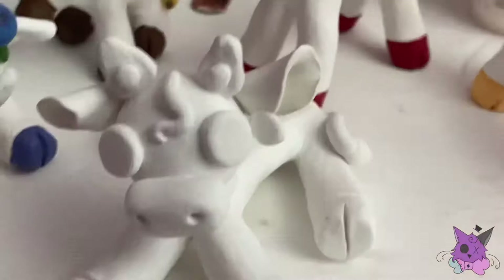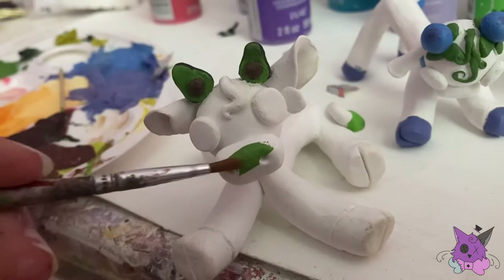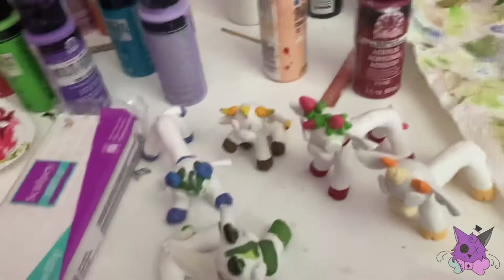The avocado cow was pretty tedious — the little balls in the middle of the avocados were hard to paint around. I ended up putting tape around the antlers so I wouldn't get too much paint on the actual cow. I painted the muzzle green and added little spots on it, and after painting the hooves a nice green, I moved on to adding spots to all the other cows and fixing them up.